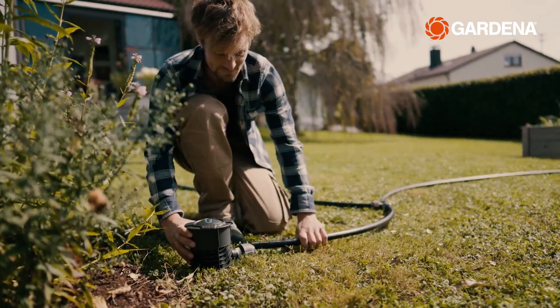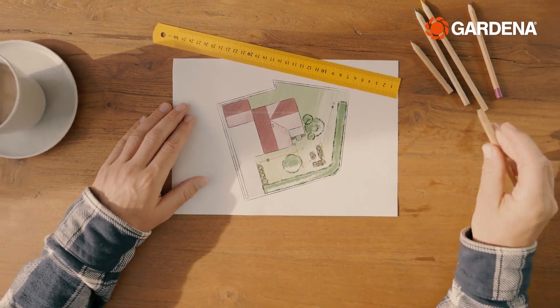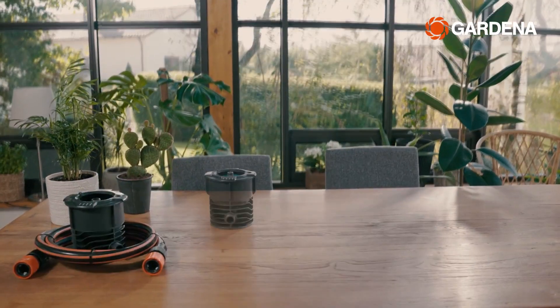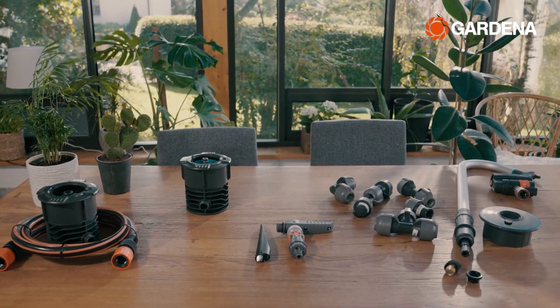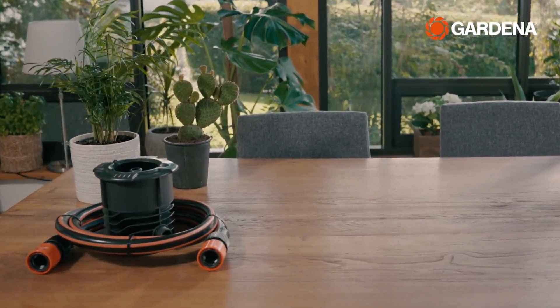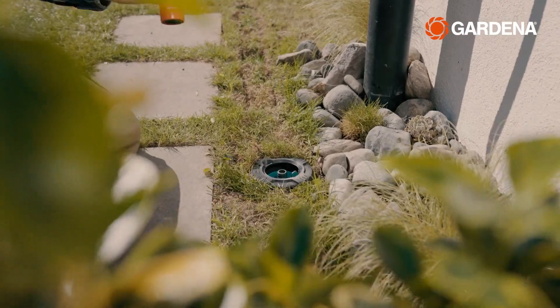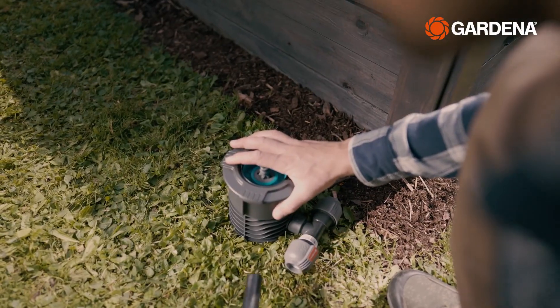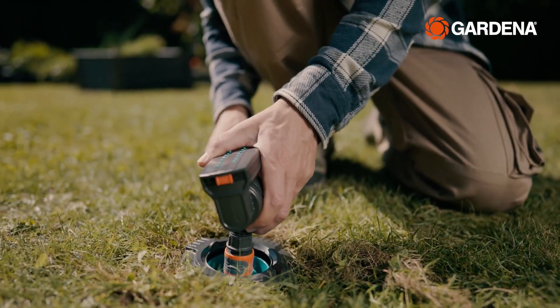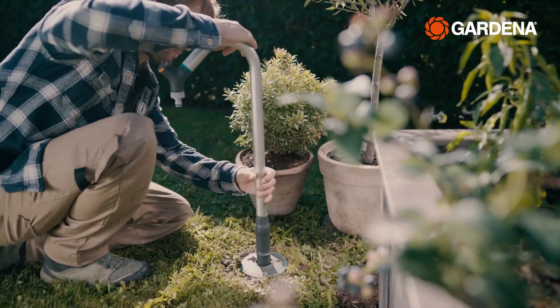First, we'll look at what the pipeline system is and what it can do. Every Gardena pipeline system consists of more or less the same individual parts. It all starts at the connecting point where water enters the system. Along the pipes, you can place water outlets at nearly any point to supply a multitude of neat accessories with water.